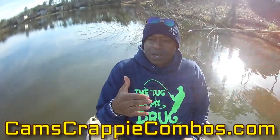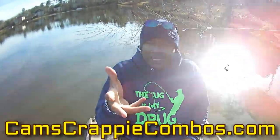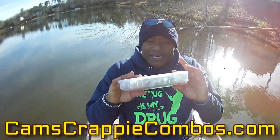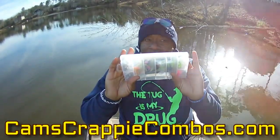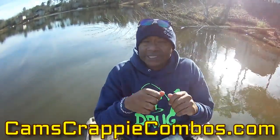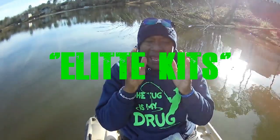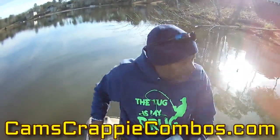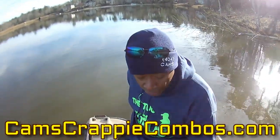Why do I do kits? Because it's simple — crappie respond to a lot of different colors. One day they may want this color, another day a different color. When you buy the kit, you get everything all in one. All you have to do is find the water, get your rod and reel, lace it up, and you're ready to go. That's why we call them the elite kits — they've got our most popular colors and I hand-make each and every single one of them.